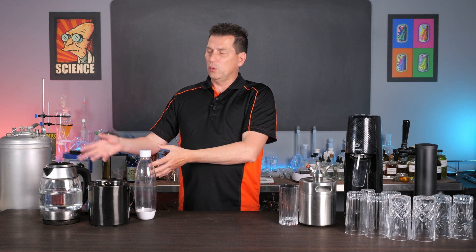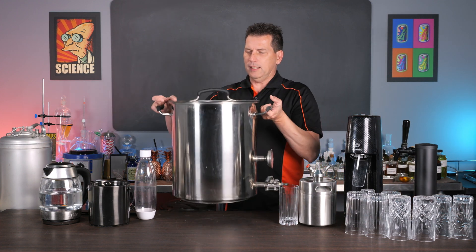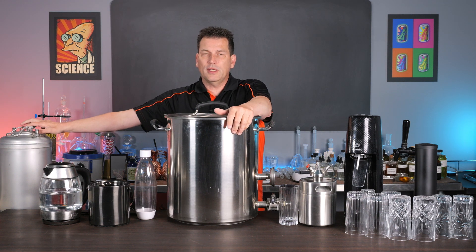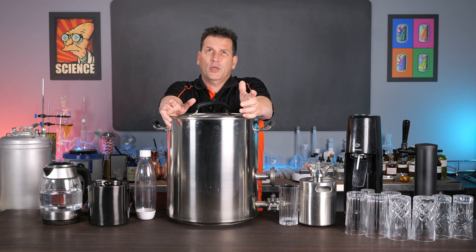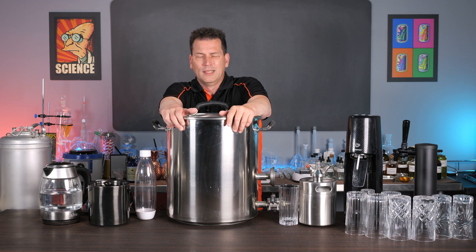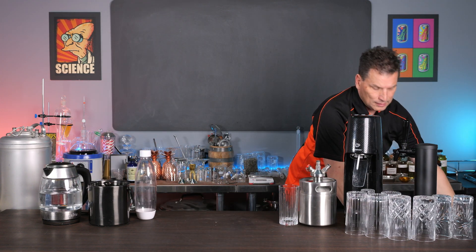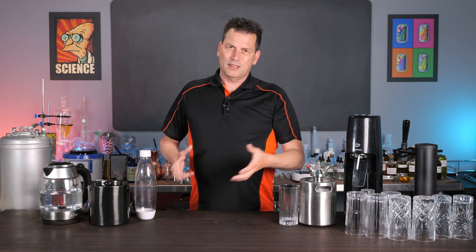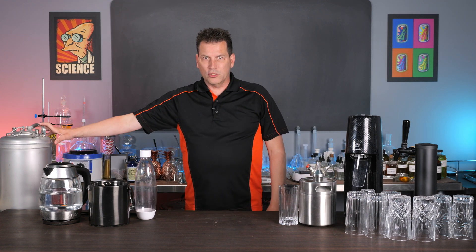If you want to do large volumes, obviously you don't want to use a kettle — just get a big brew pot. This will fill two corny kegs. What I do when I fill these is put in about eight gallons of water, bring it near to a boil, 90 to 95 degrees Celsius or about 200 Fahrenheit. Then I add ice to chill it down so you don't have to wait overnight. If you have a bar and you burn your well to clean up, just take that ice and put it into the water, and as soon as it's cool, fill it into your corny kegs.